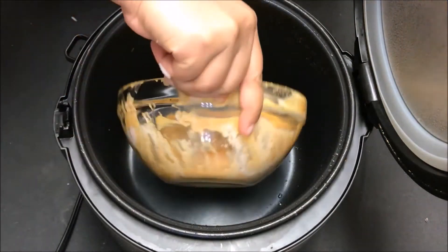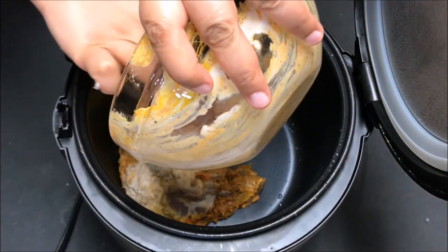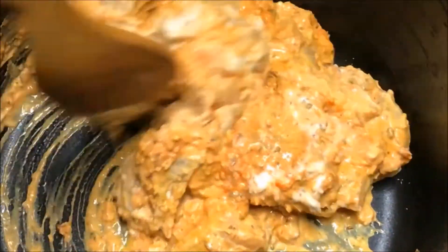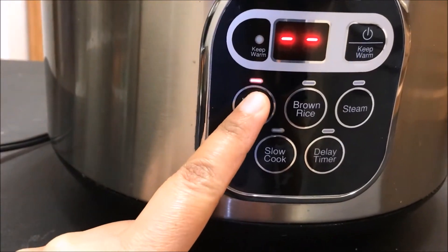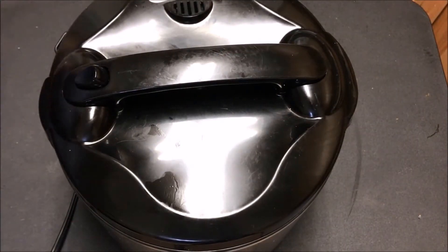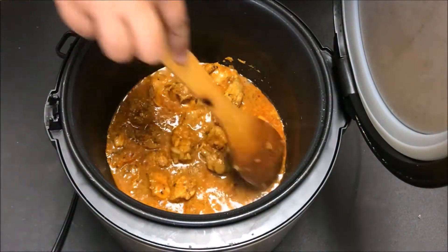Now in the same rice cooker, take the marinated chicken. No need to add oil as we have already added oil while marinating. Stir it a little bit, then switch on the cooker on rice cooking mode for 20 minutes. After 20 minutes, let's check — the chicken is almost cooked.